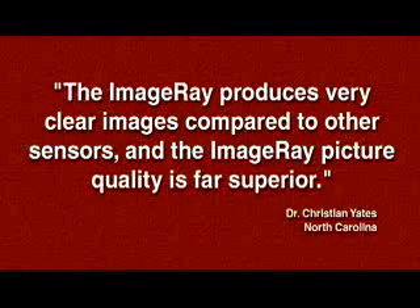Says Dr. Christian Yates of North Carolina: the Image Ray produces very clear images compared to other sensors, and the Image Ray picture quality is far superior.